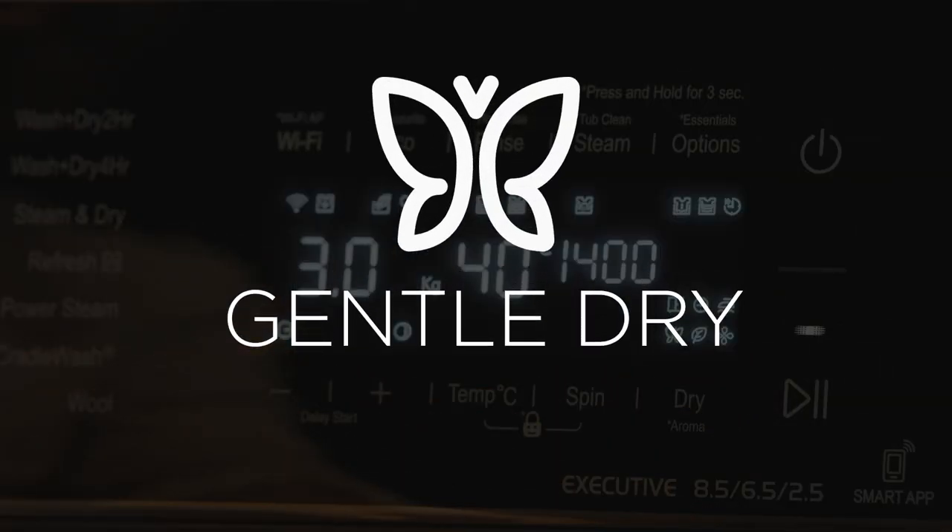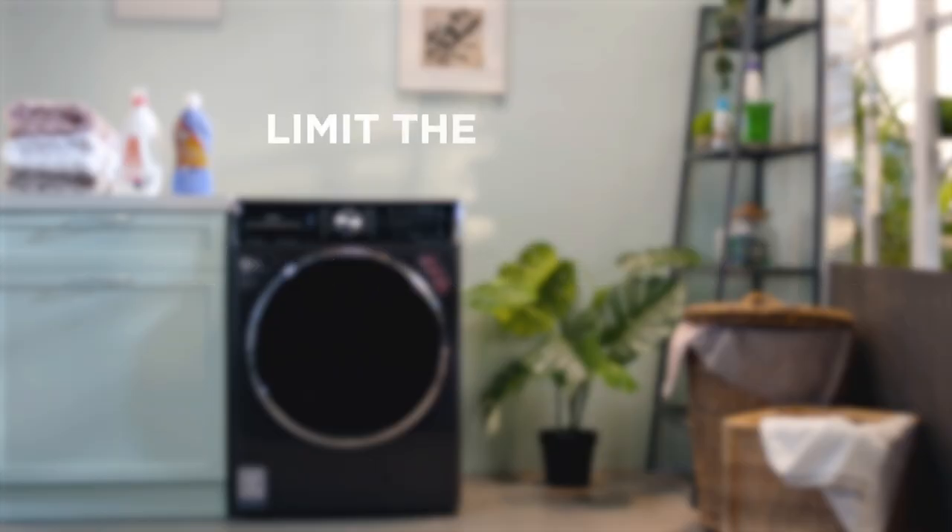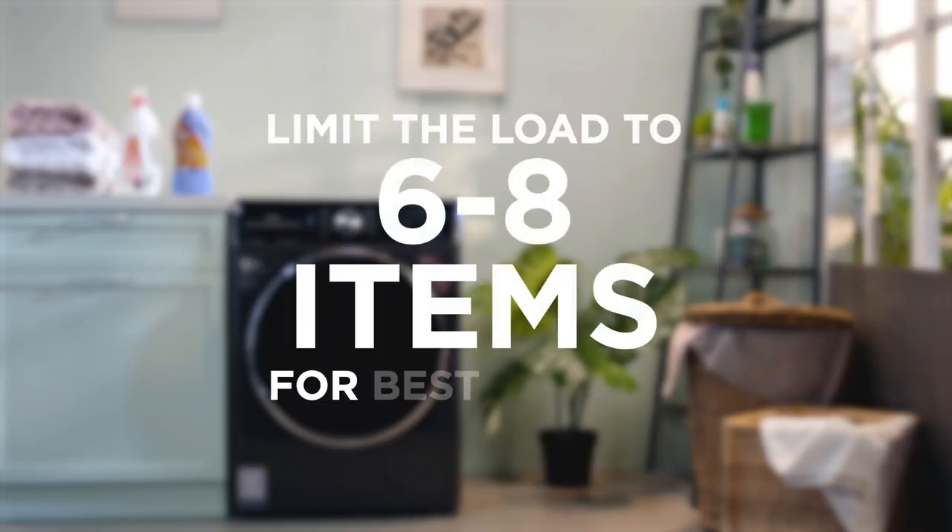Gentle Dry: Special dry program for heat-sensitive garments only. Limit the load to 6 to 8 items for best results.